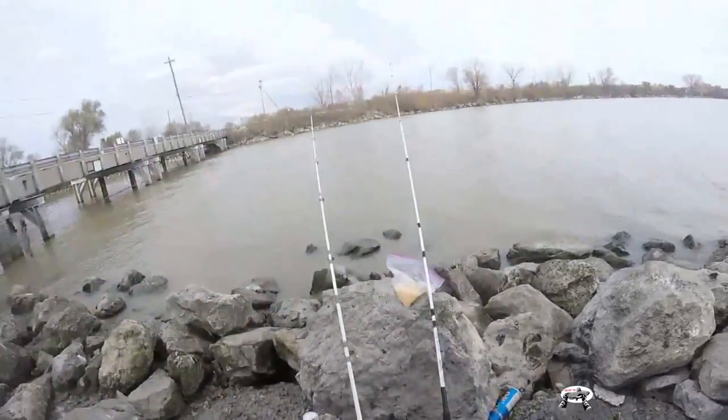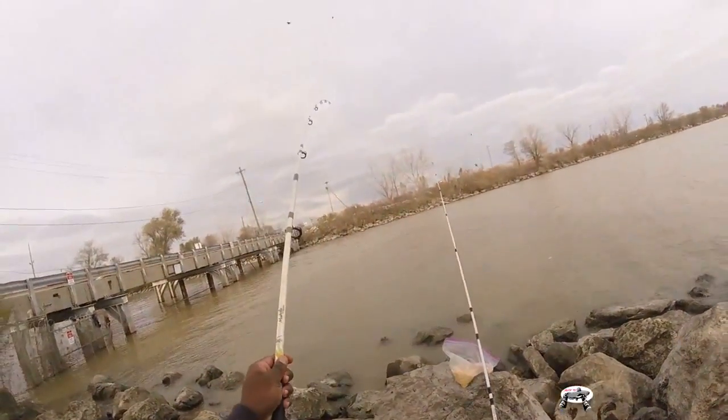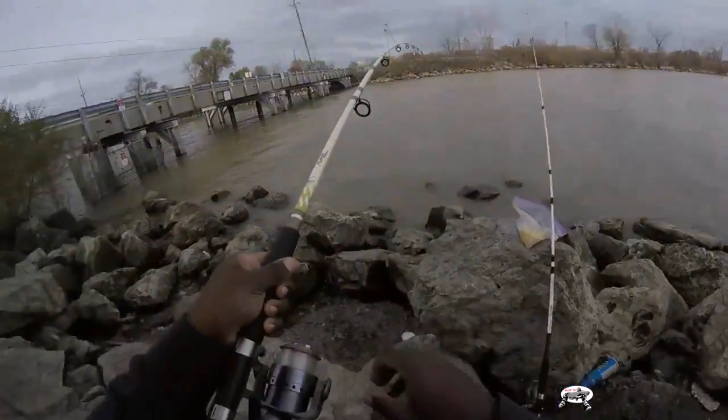The biggest carp I caught out here was 27 pounds. When I come out here I'm really trying to get my personal best. I just saw a little carp jump to the surface. I think I got something on this time - he got me in a snag, and then I got out of it.